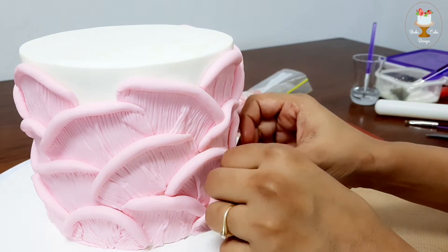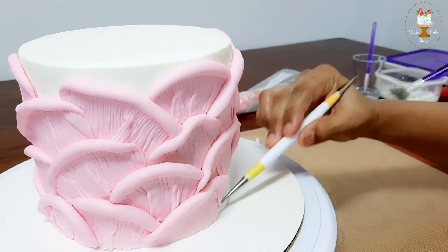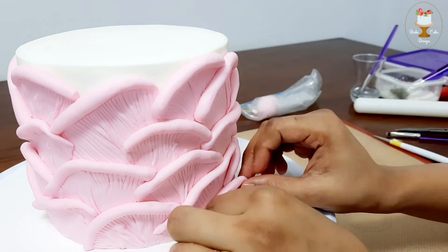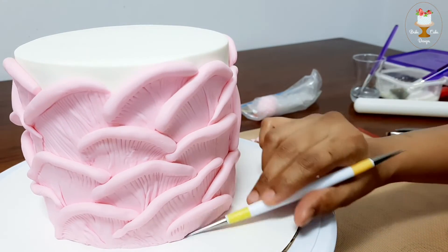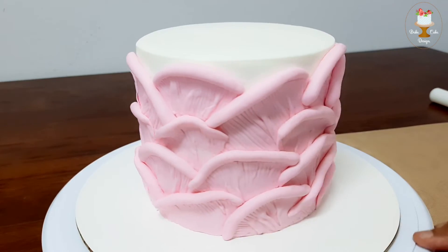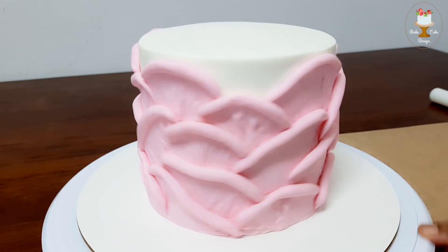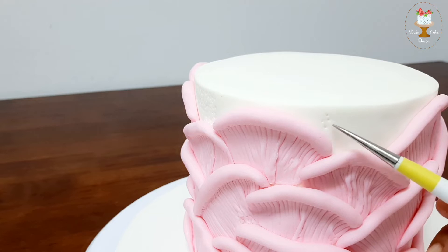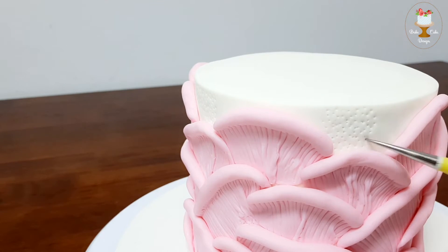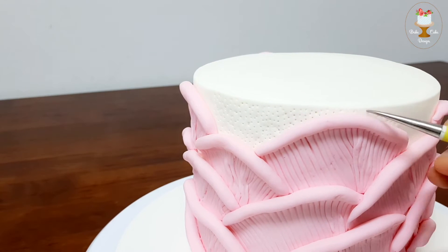Attach the bottom pieces last as this will help to give a neat finish. To enhance the design, poke small holes on the sides of the white fondant around the design pieces with a design tool.